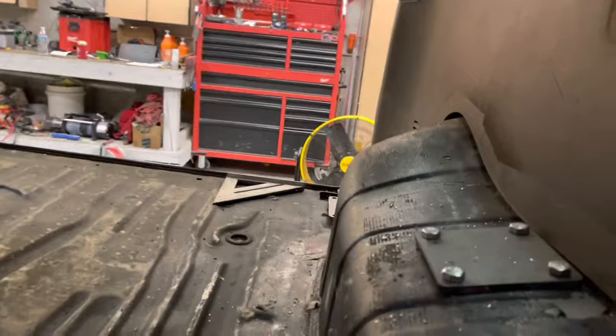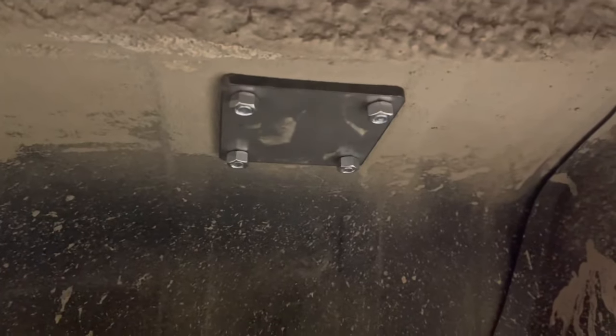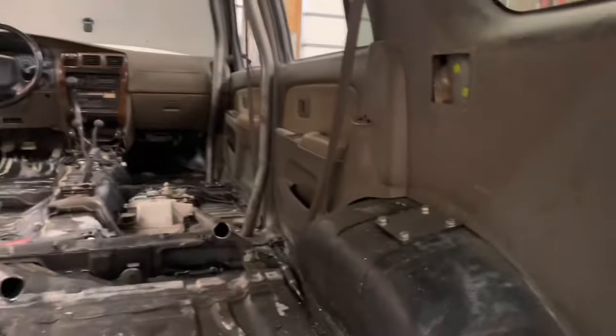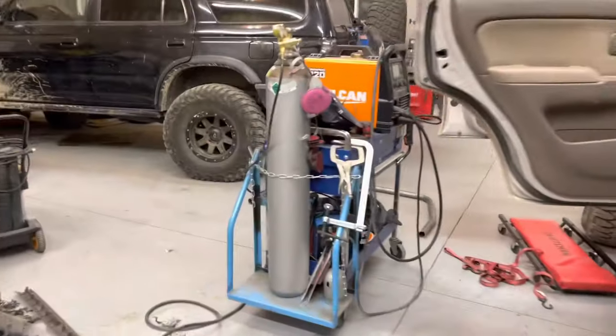Now we've got another hoop that goes up and over and down, called the C pillar. We've got plates mounted right to the wheel well, and there are a couple of stringers — I'll call them that — going from here to that hoop, which are these bars right here. Me and Noah set the C pillar in, made sure we liked the distance, and made sure our plates and tubes were going to land. That's our C pillar over here.